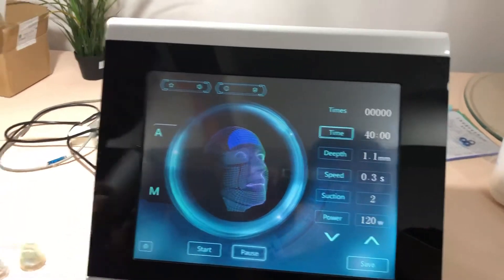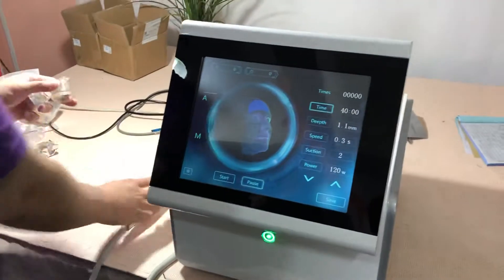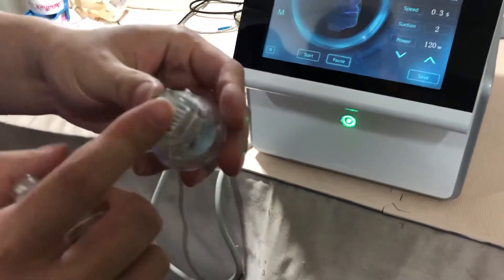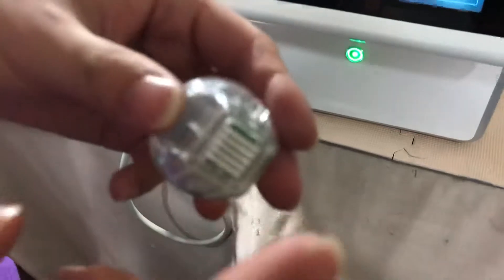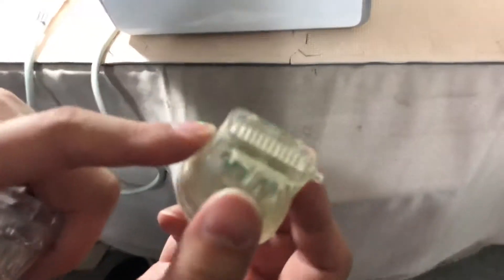This is the handpiece, and there are two needle tips for your reference. This one is the non-insulated tip, and the other one is the insulated tip. The insulated one is your preferred option.